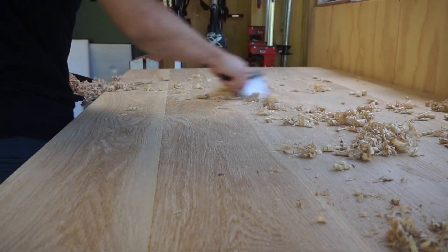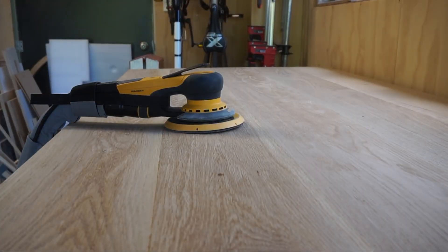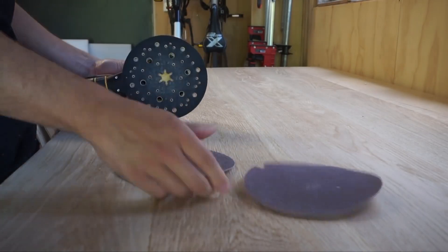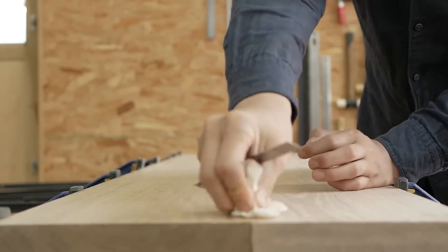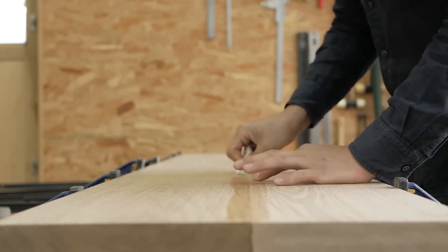Multiple coats are often applied, followed by sanding and buffing to create a silky smooth texture. The finishing stage is a true art form, as woodworkers apply their expertise to enhance the wood's grain and depth.